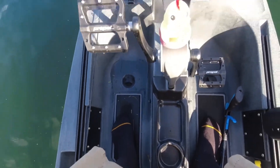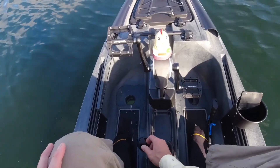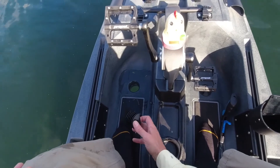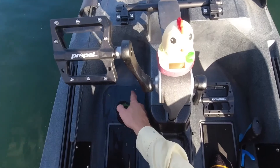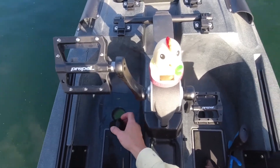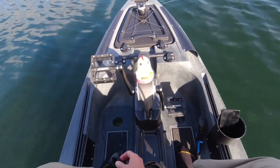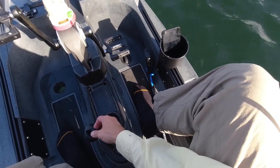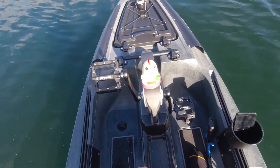So I took the scupper out just to check it out — that's how it is. The water just comes to the top. So if you had, say, a heavy rain and you're stuck out in the rain, instead of the kayak filling up, you pull your scuppers and it'll fall to this level — it's not going to go any higher than that. You want to keep them in to keep your kayak dry, because as you see, the right side is bone dry. So you keep them in unless there's a reason to take them out. That's how the scuppers work — pretty cool.